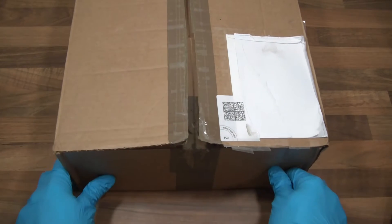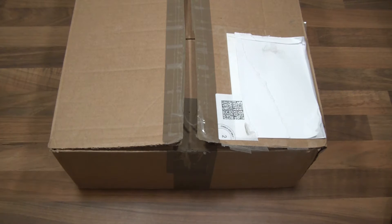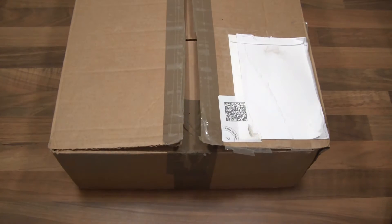Hi everyone. I've been after some lithium-ion cells for quite some time now and today I've finally got some. I've got a big box here, about 30cm by 30cm by 15cm deep, and this box contains laptop batteries. So let's have a look.